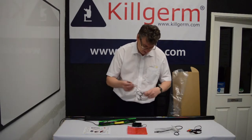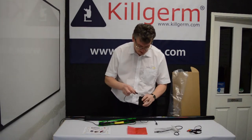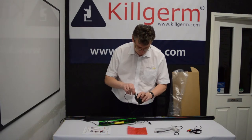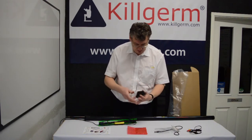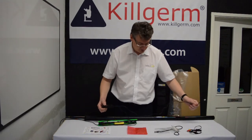The USB cable that comes with it has a standard fitting for any PC on one end, and the other end just clips into the mini DVR. You will use this for data transfer to your PC as well as for charging.